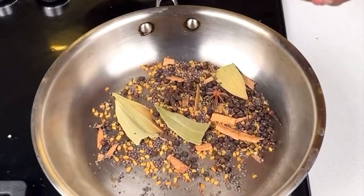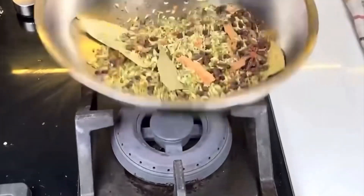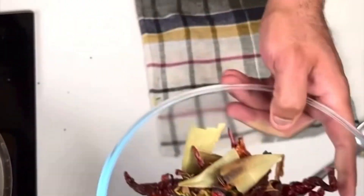This will go soft. I am going to make this sauce. Look at this — the sauce is dry roast. Now I will make this powder.